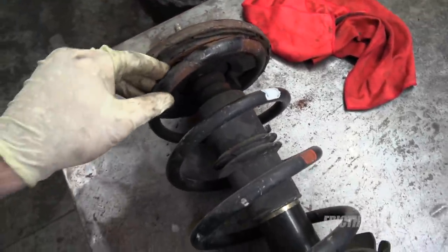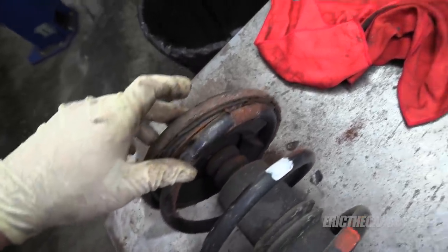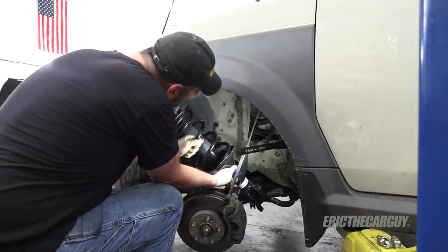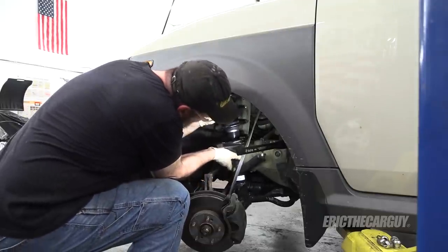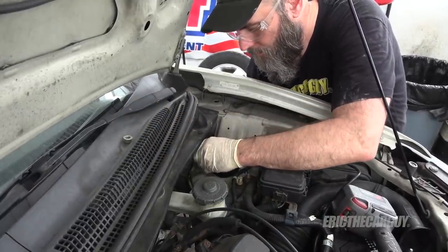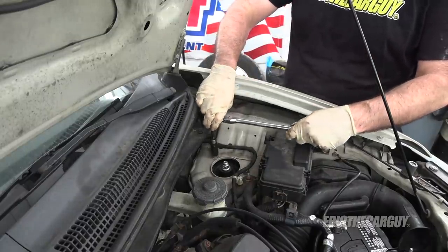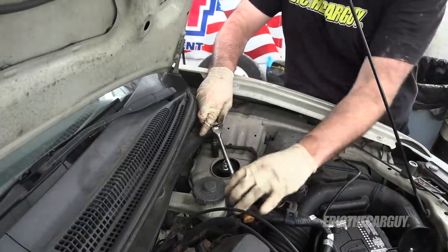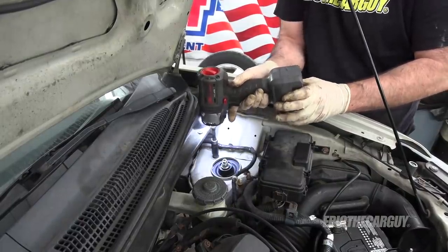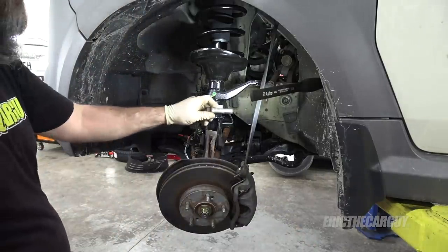Now in my experience Hondas have been breaking coil springs since back in the 90s. This one isn't broken but it looks to be on its way. I don't trust that one, so I'll just start it by hand. Now it's just a matter of hooking everything back up, and these bolts go through this way.